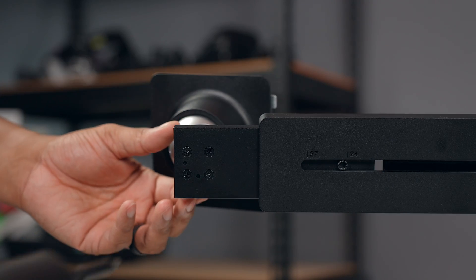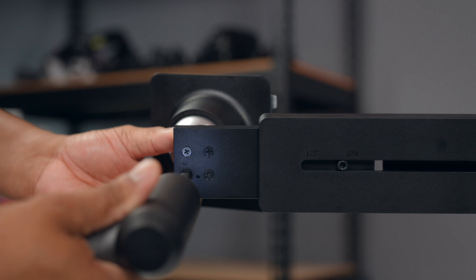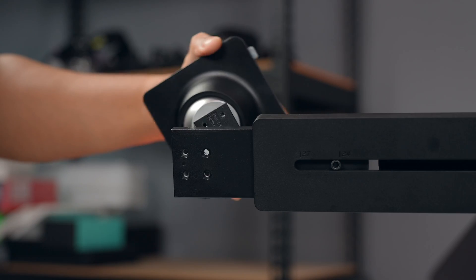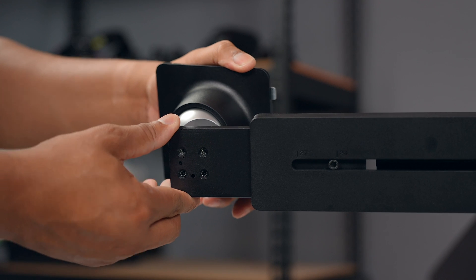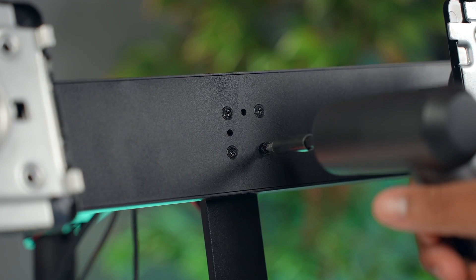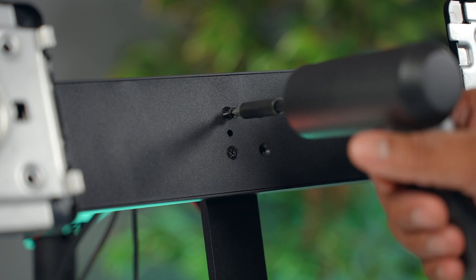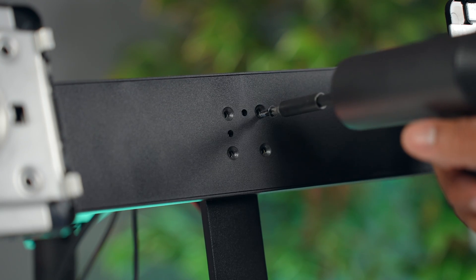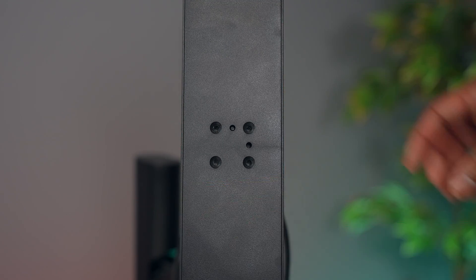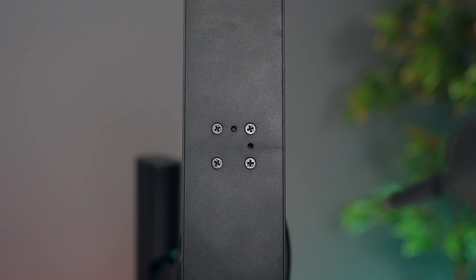To get to stack mode, a bit more work is needed. You take the monitors off, rotate the mounting plates 90 degrees by unscrewing those four screws, rotating them, and replacing the screws. Then the mounting bar on the Ergo stand also needs its four screws removed, rotated 90 degrees, and screwed back into place. Then you put the monitors back on the mounting plates.